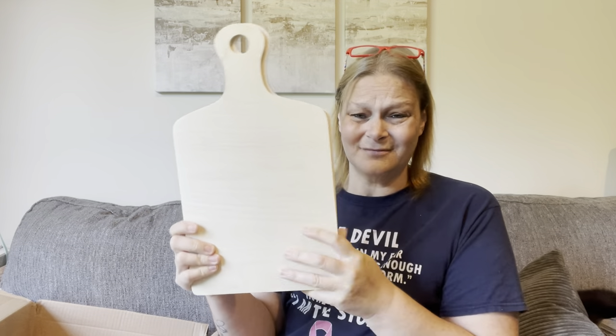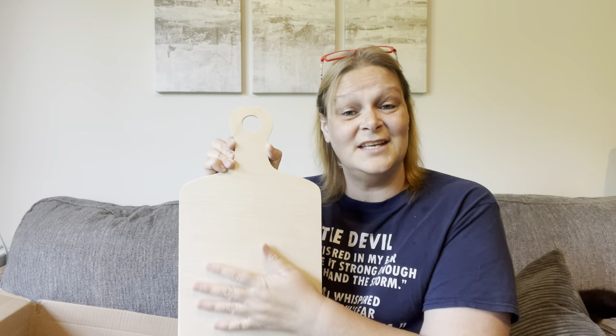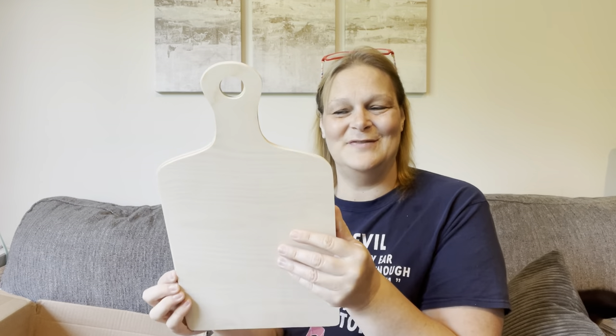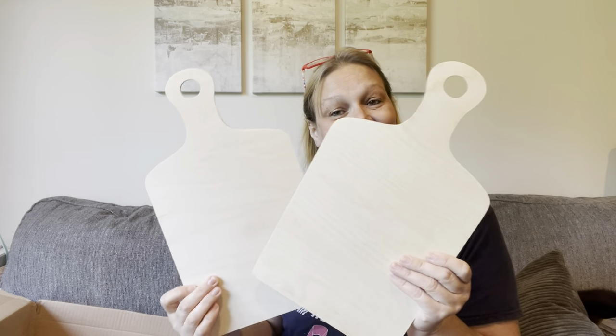They are 16 inches tall and nine inches wide, so I think that's a pretty good size. I think they'd be really great for maybe a Thanksgiving theme or Christmas theme with the holidays coming up. I got two of them and, again, really good quality wood.